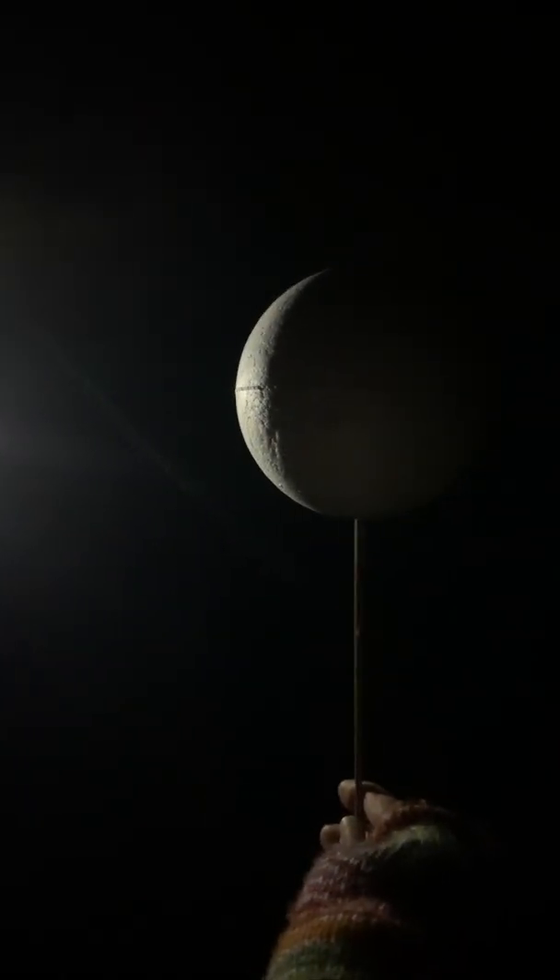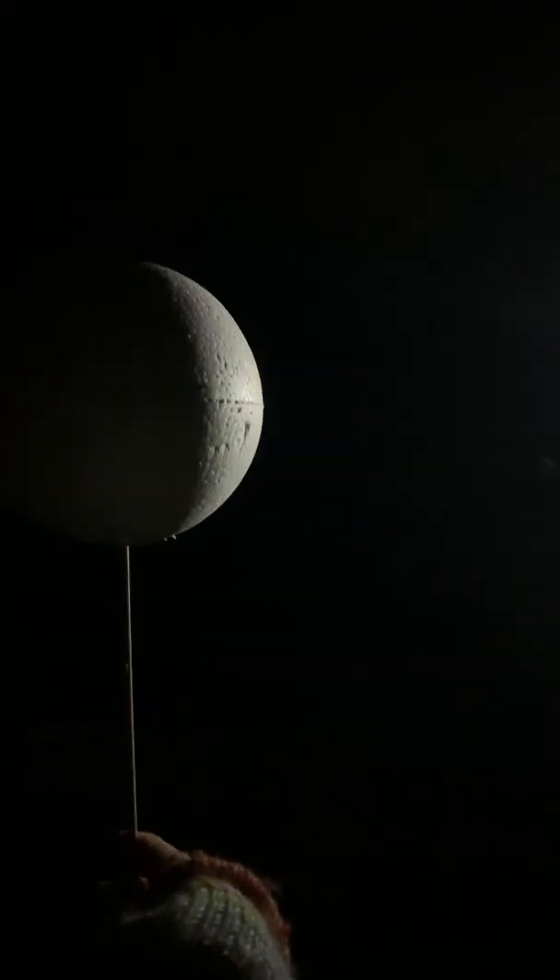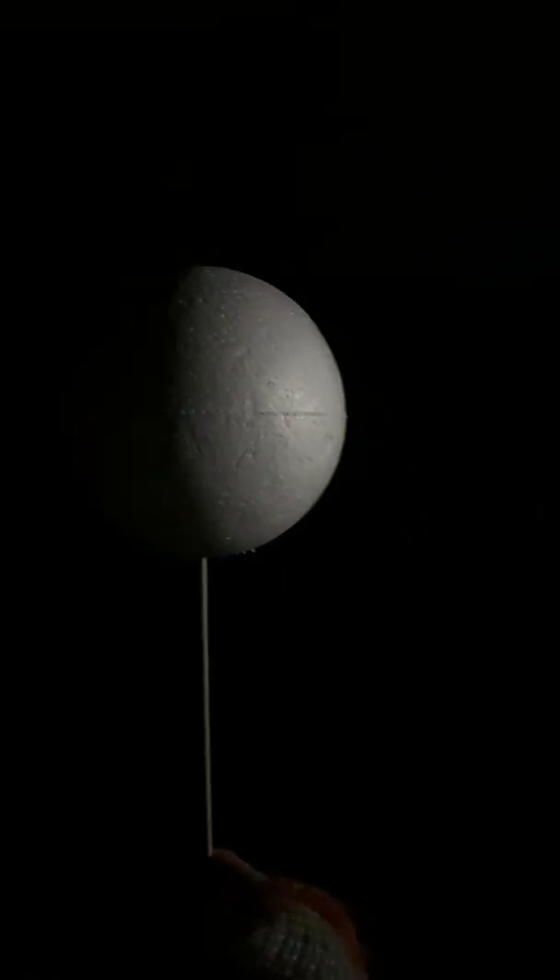Then it moves again and that's called the waning crescent. Look at that — isn't that beautiful? And then it moves again and pops in front of the sun from our perspective, and you come back to the new moon, and then it all starts again. That cycle takes a month — approximately 28 days.